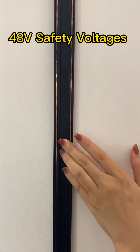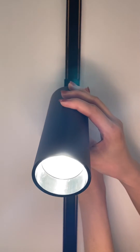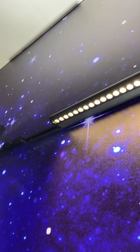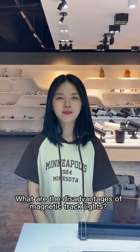Finally, increased low voltage safety with no risk of electric shock. Common magnetic track lights use a 24V or 48V low voltage design, ensuring no danger even when touching the fixtures while they are powered on. These are the advantages of the magnetic track light.